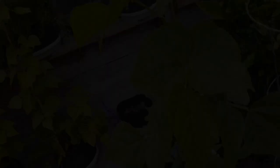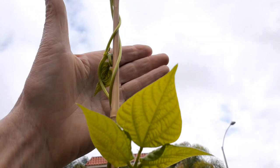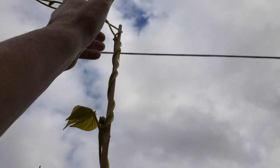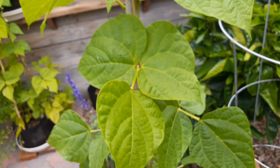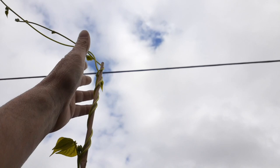I put this extension on here — you can see this was just like a week ago I added this and it's already gone a foot higher. So right here we're at about eight feet, now it's at about nine feet and it's pretty much maxed out. I'm going to have to add either another extension to go higher or just let it do its thing. Here's all the little flowers forming here, so we're going to be getting beans very quickly.